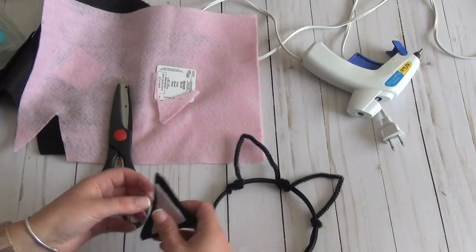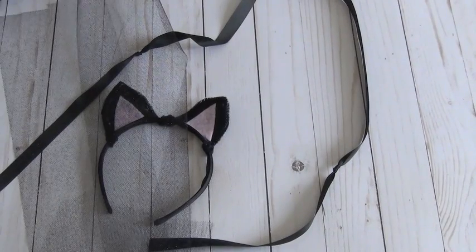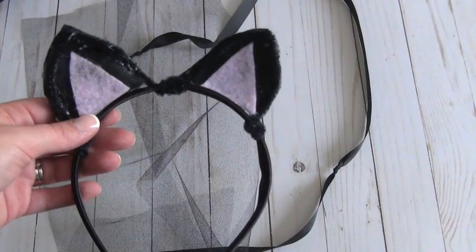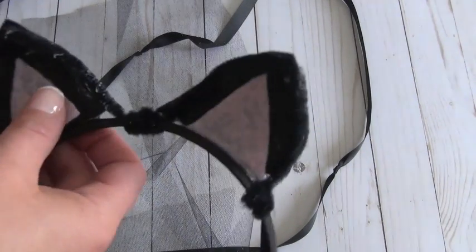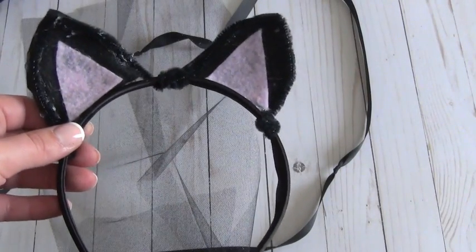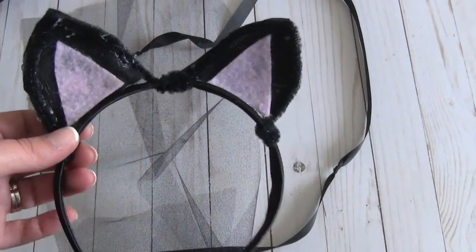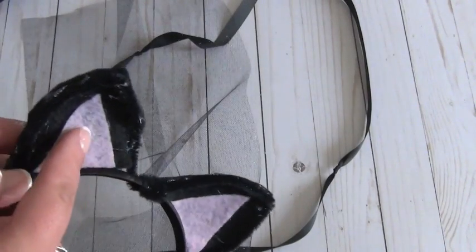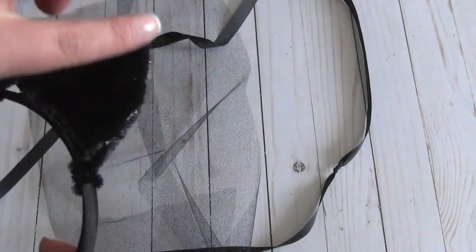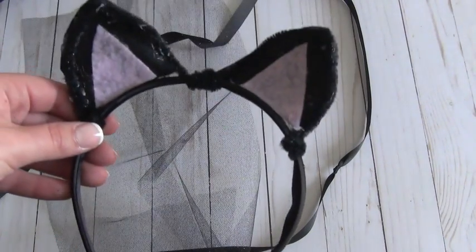I'm back to show you the next step. This is how her cat ears came out. I did have issues with the hot glue — as you can see it got a bit messy — but I'm not too worried about it because at night you really won't be able to see it. I hot glued the pink onto the black felt, and then hot glued the black felt onto the pipe cleaner and headband. So there are her cat ears!